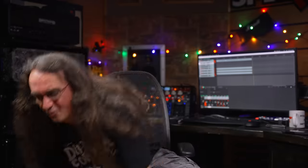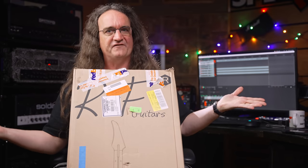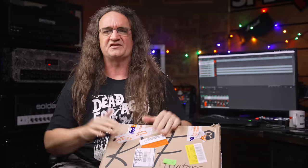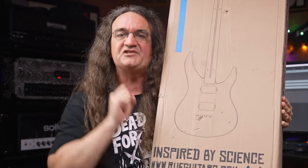What the hell is Ruffane? If you're asking that question, that makes two of us because I've got no idea. Apparently it's a new composite material you can make guitars out of. So I got a new guitar here from this company called Ruff Guitars, hence the name. They're made in Poland and I've been dying to check this out. I got to play a couple at Guitar Summit in Germany. All I know is it's apparently inspired by science. Let's check it out.